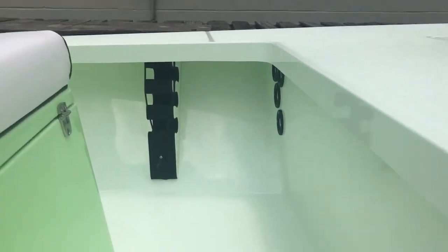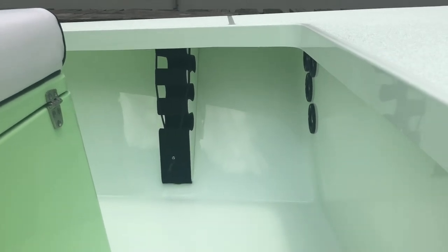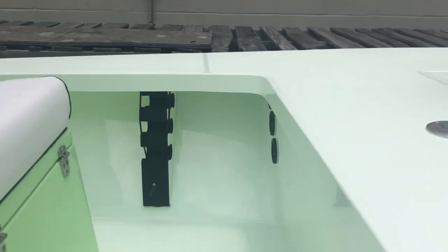Then we have these custom rod holders. These things are amazing. This is all done by hand — CNC'd, all gripped, everything that you'd expect. Clean install, just like our console on the bond line and stuff.